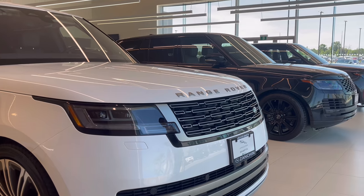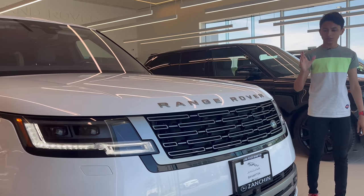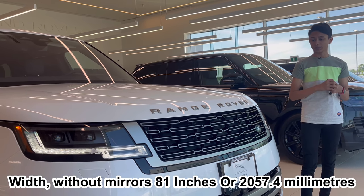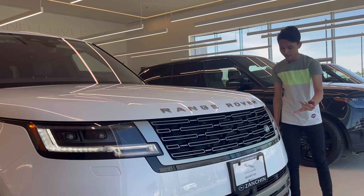The Range Rover has been fully redesigned but it is very similar to the previous generation. The width of this car is 81 inches and this is the long wheelbase, so it's longer than the standard wheelbase. Now I'm going to get inside for turning the lights on.